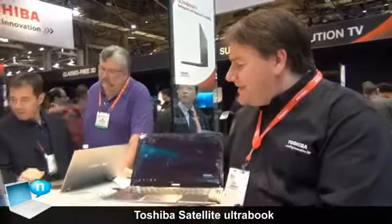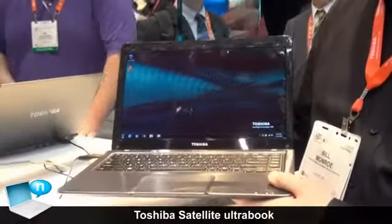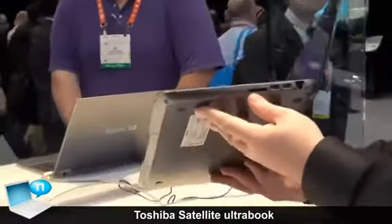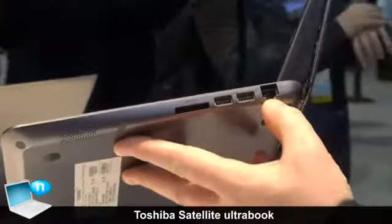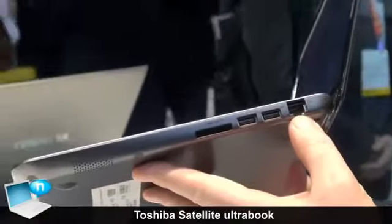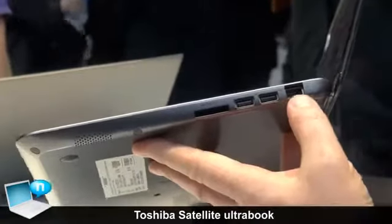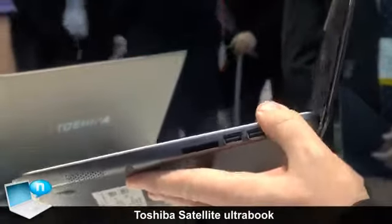In addition to that 14-inch design, we're still keeping it thin and light but putting the emphasis on connectivity. We're still offering ports like the SD card slot and the Ethernet port. We're actually starting to see some other vendors drop Ethernet and we don't think the world is ready for that yet — there are a lot of times where your Wi-Fi just isn't quite there. So we're keeping the Ethernet to give you those options.